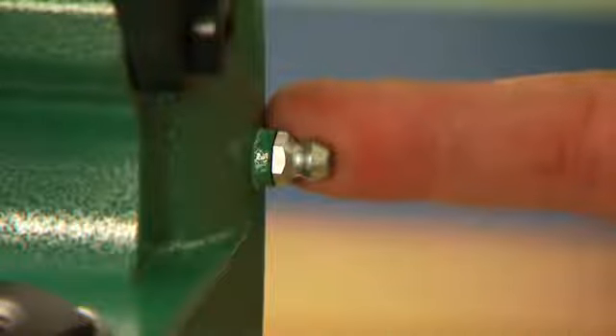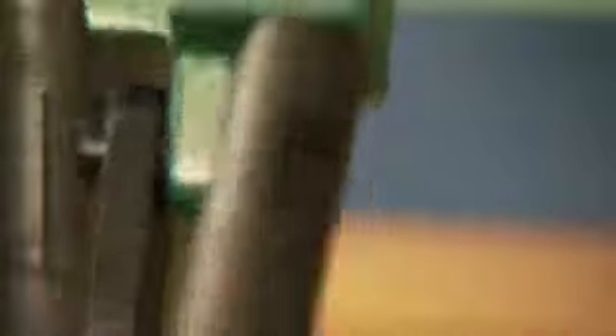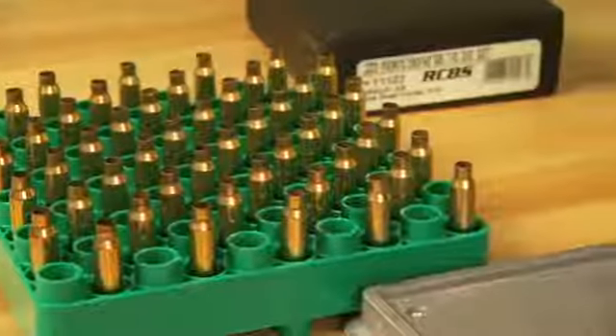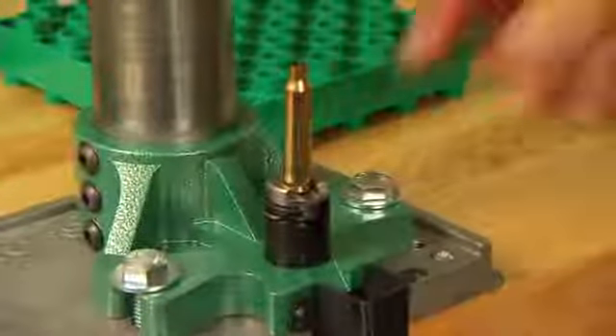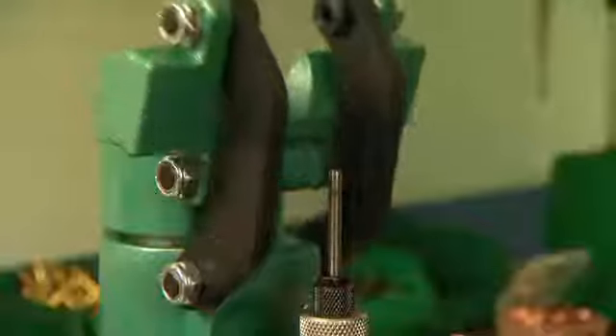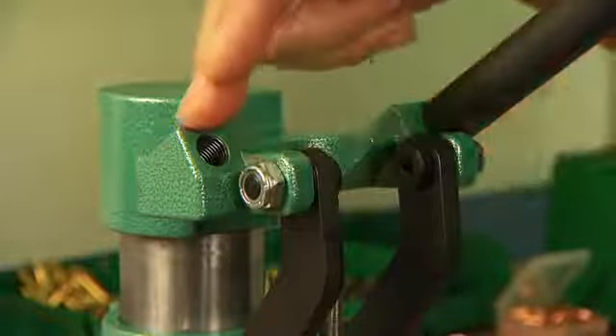The Summit press also features a Zerk fitting for lubrication for smooth operation of the press. The wide open design allows the right or left handed user open access to the shell holder or casing. The ambidextrous design allows the handle to be placed on the right side or the left side.